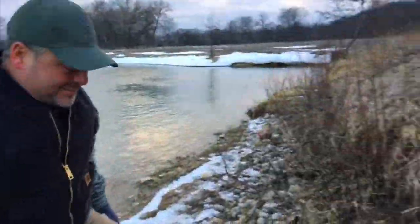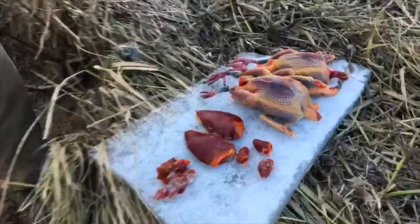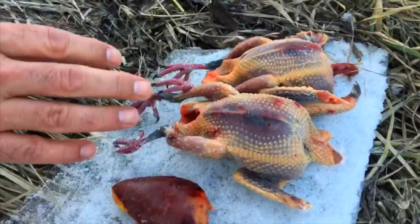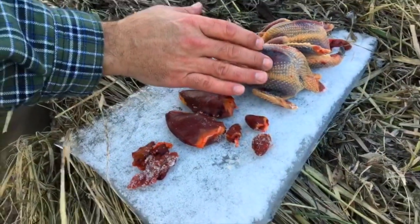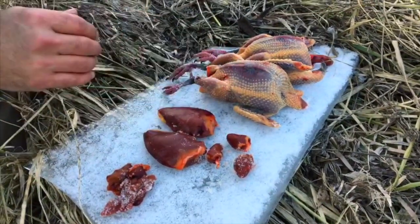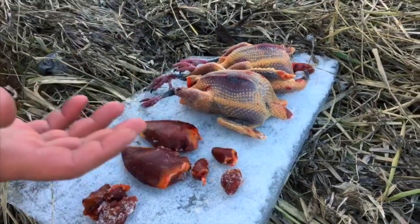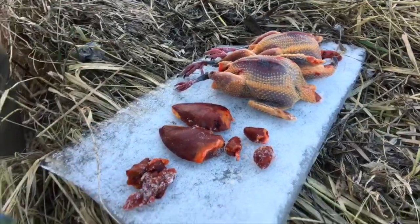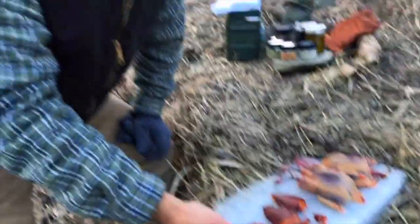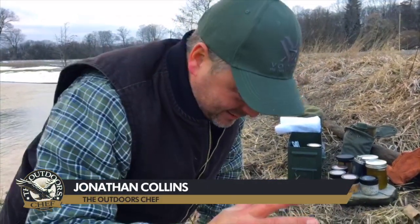Am I ever pumped about this ingredient. We've got some beautiful pigeon here. You can see we've plucked them completely, left that beautiful tender skin on. I've left the legs on so we can handle them, and there's a little bit of meat on those legs. I've kind of plated them on a piece of ice I found. I love doing this outside because honestly it's like nature just provides the coolest things.